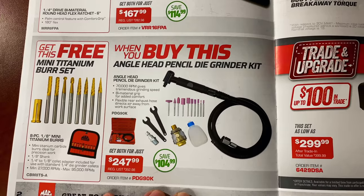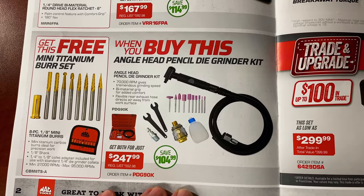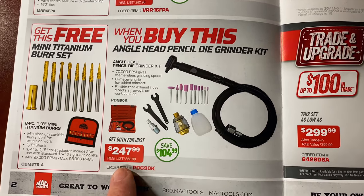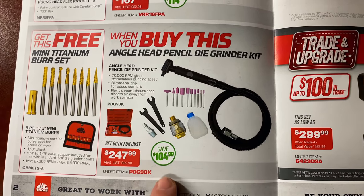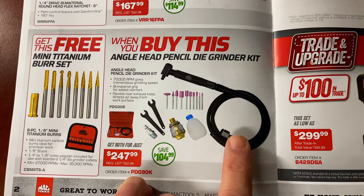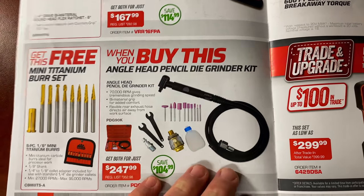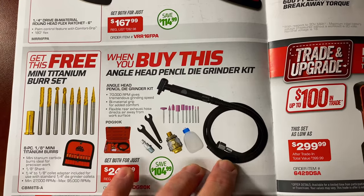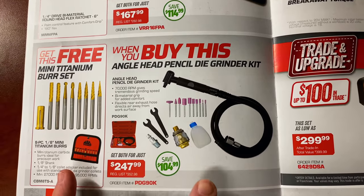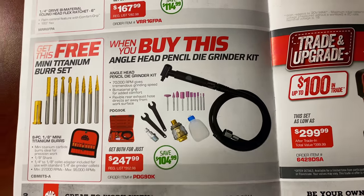When you buy the angle pencil head die grinder kit, you get the master or mini titanium burr set for free. It's $247.99 and you're saving $104.99. This thing is really cool — it's kind of like an air-powered Dremel tool; that's the closest thing I can think of. Super cool kit, I'd love to have one of these. Here's your part number if you don't have a dealer.